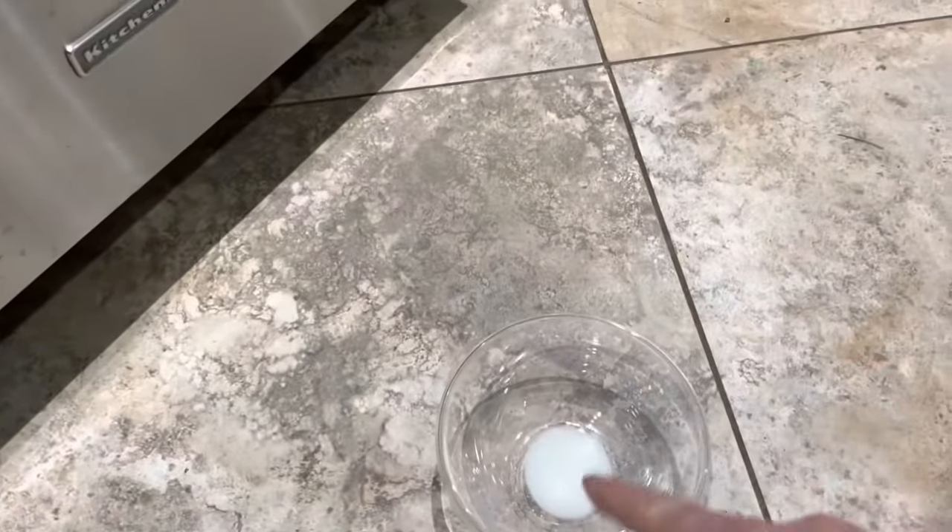it will always have a grain to it. If you notice on this dishwasher, the grain runs horizontal and we want to, as we're rubbing, rub in the same direction, because what we've done here is we've created a mild abrasive with that baking soda and water.